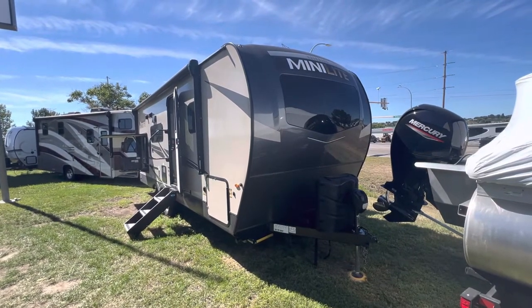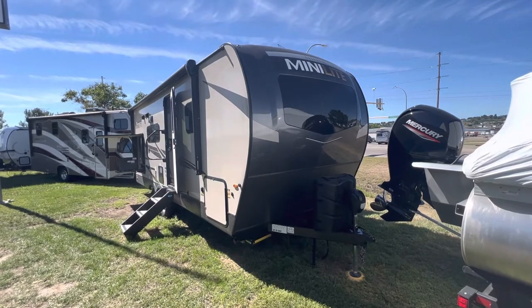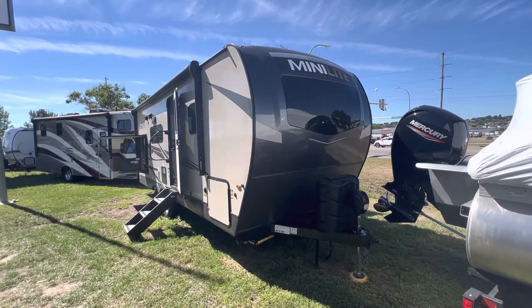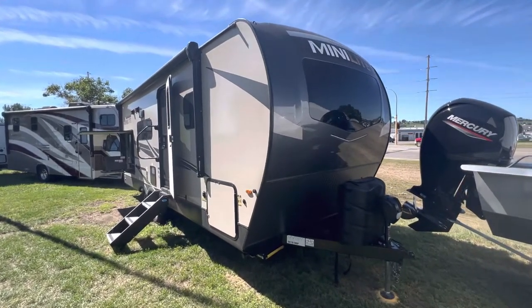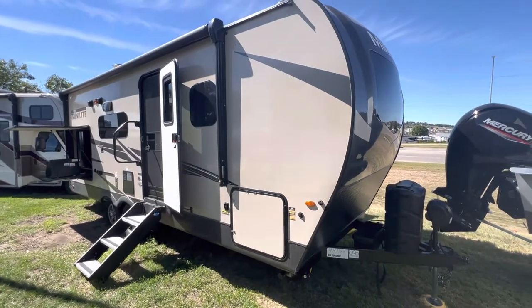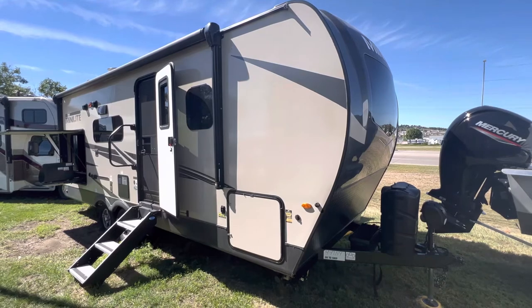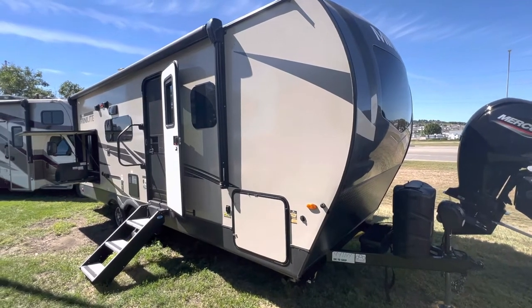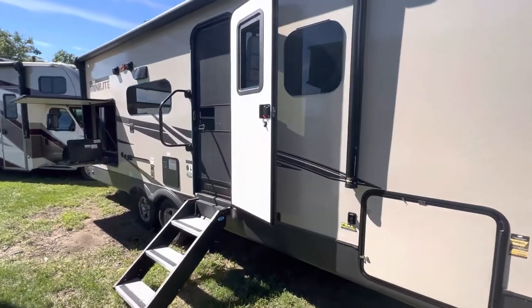Hello everyone from Swenson RV and Marine in Bismarck, North Dakota, where we will be taking a walk around this new Rockwood Mini-Lite. It is a 2513, so if you're familiar with the Mini-Lite series, they go from about 20 feet to 25. This is one of the larger layouts of the Mini-Lite. Anything larger would be putting you in the Ultra-Lite series, but we will take a quick walk around this one.